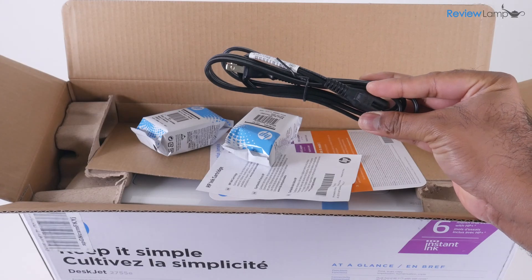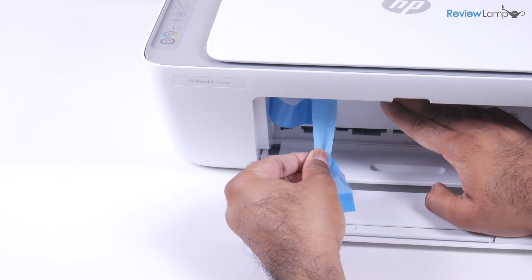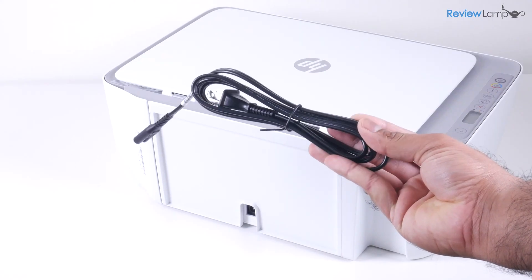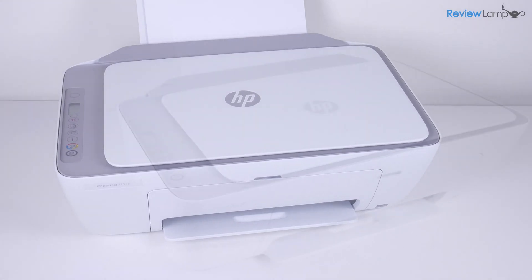So in today's video, I'll show you how to unbox and set up the HP DeskJet 2755 on a Mac. I also have separate videos on how to set it up on a Windows computer and a mobile device, so feel free to check those videos out.